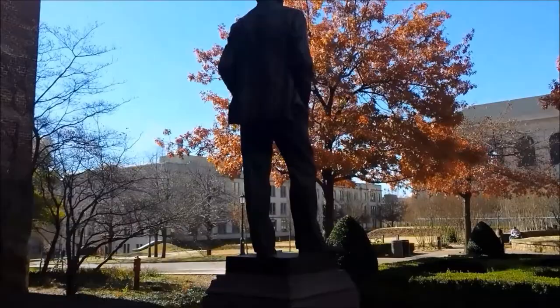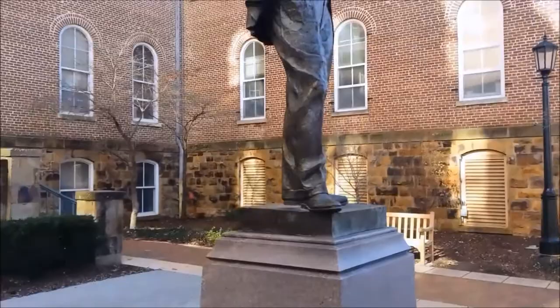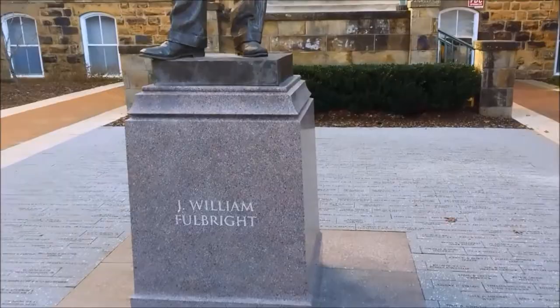The placement of the statue is also symbolic. Old Main is the oldest building on campus and one of the most recognizable symbols of the University. By placing Fulbright near this historic building, the artist implies that Fulbright is equally important.